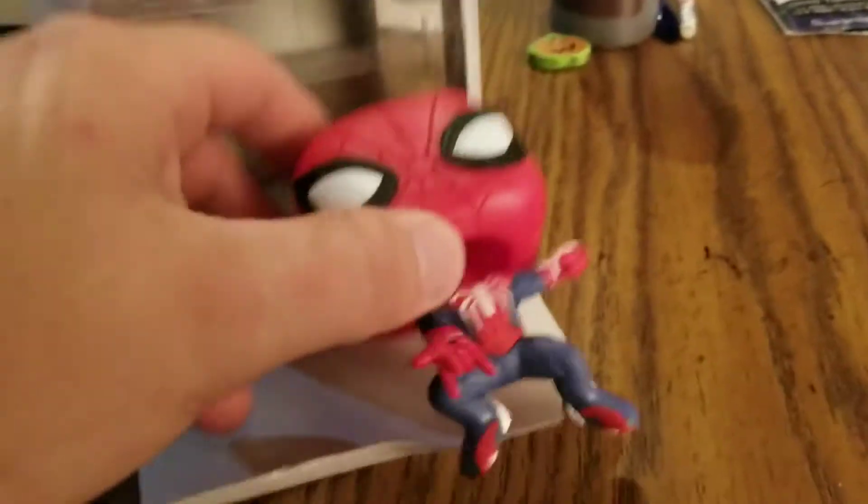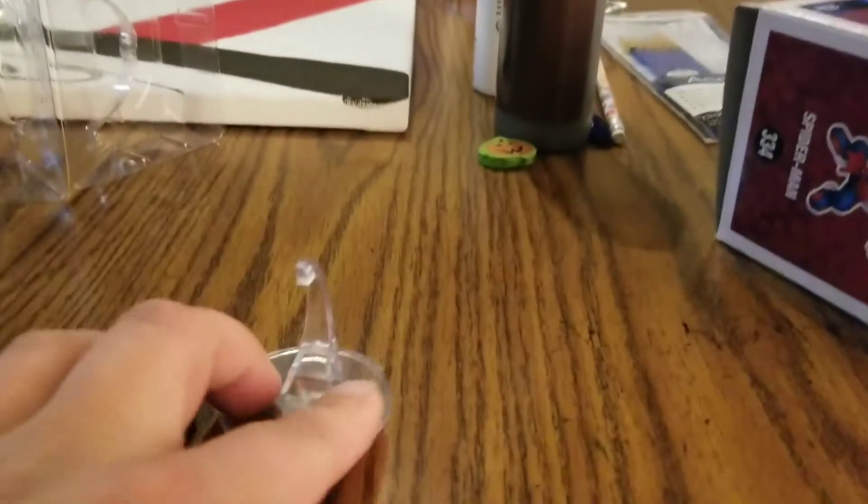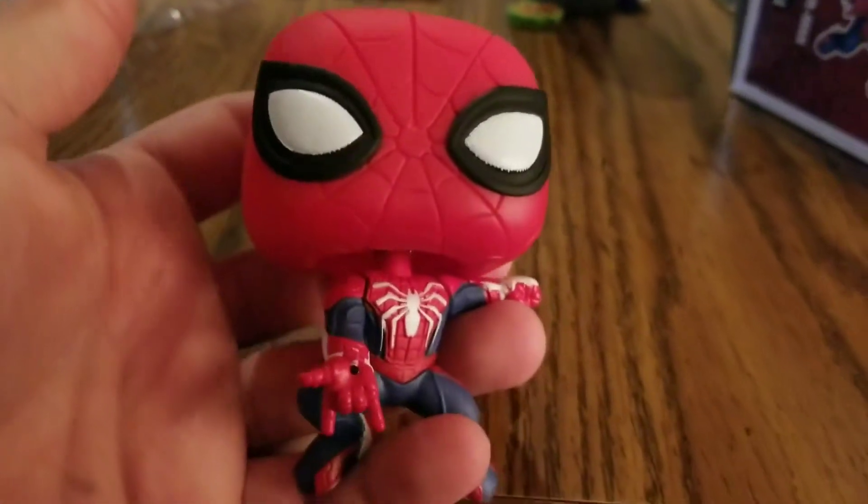Oh my god, she fell! Okay, check this guy out. It also comes with a little stand in here — you guys can see that. Let's get this little guy out. Here we go — we got the stand, we got the Spider-Man.